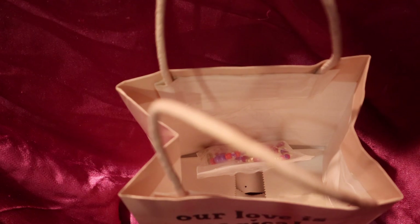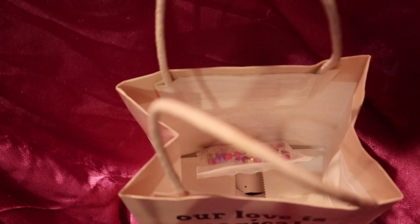Or if your mom likes anklets, you can give her a gift of anklets instead.